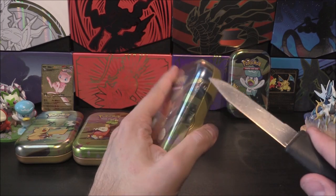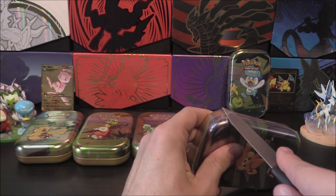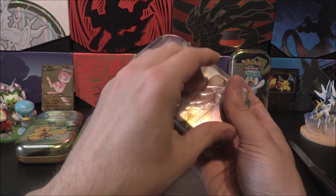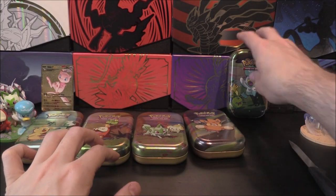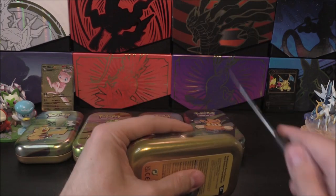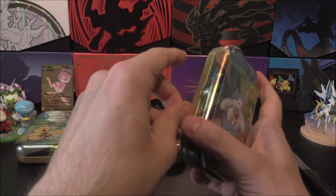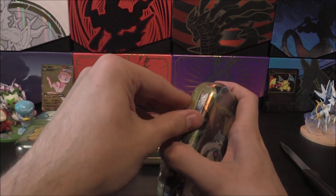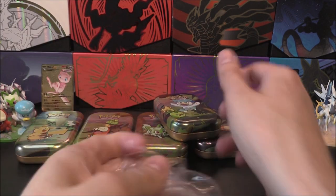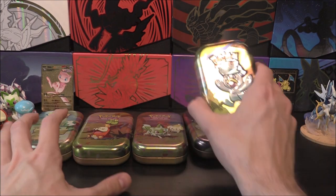Absolutely bonkers. And if we did get Steam Siege I can guarantee I'd pull a Steelix EX — probably another full art. It just seemed to haunt me from that set. Alright, last one and then we've got all the plastic off. There's not even a little tear tab either which is quite odd — it's just plastic wrapped around the thing.